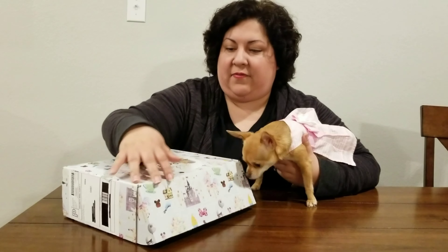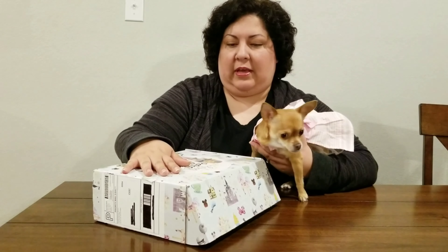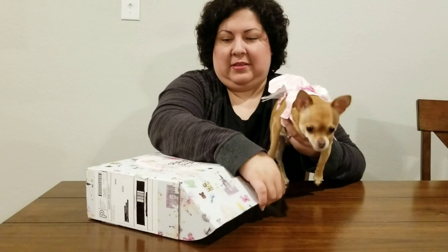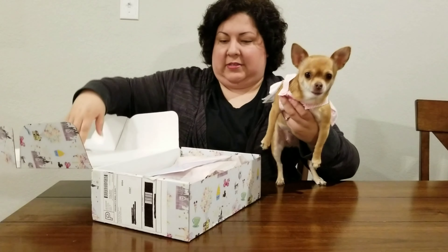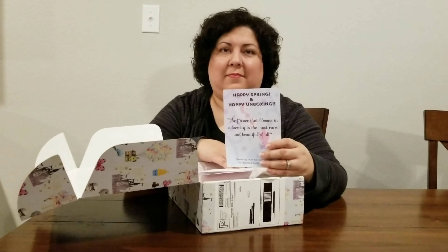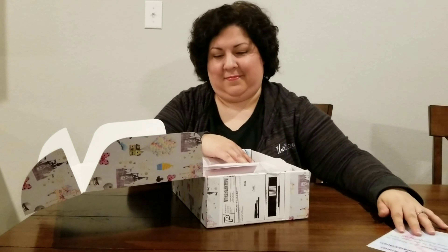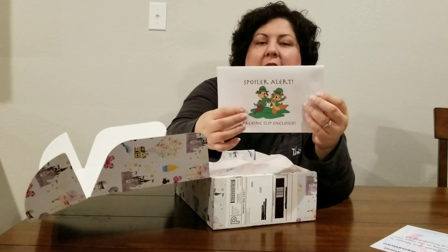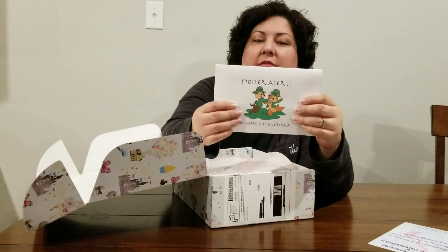This is the fantasy box which is $59 and it comes with at least five items, but you can also opt to get larger items and then you will get less. This is the March box. We have our spoiler alert packing slip with Chippendale looking very festive for St. Patrick's Day because it was for March.